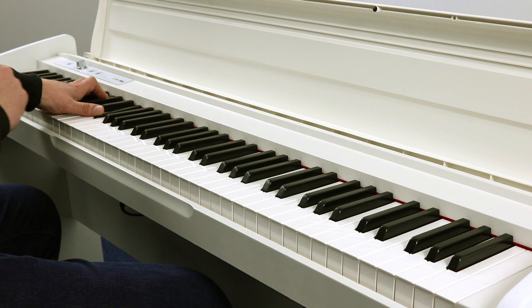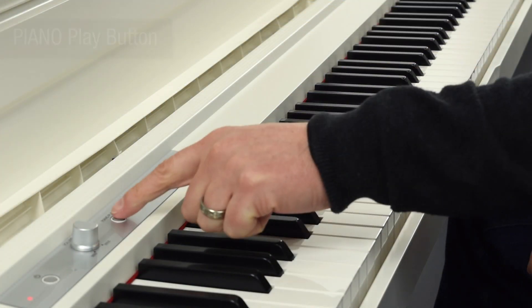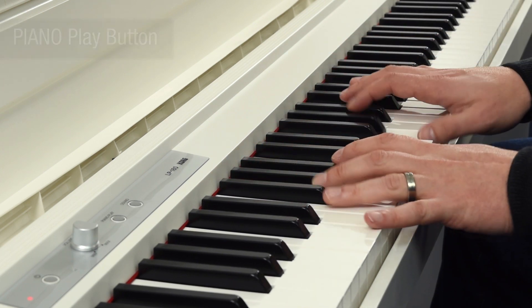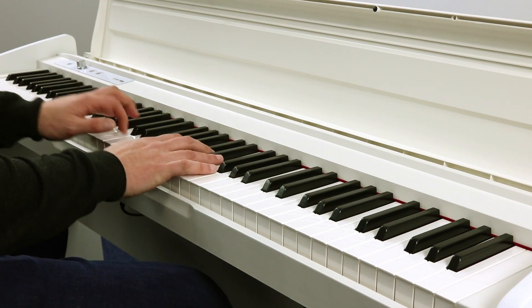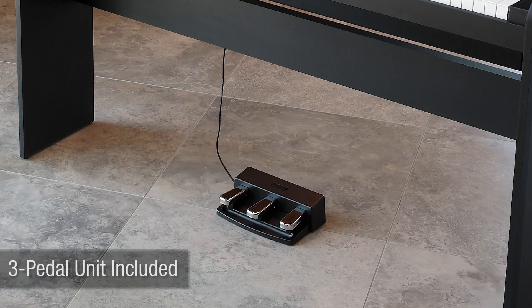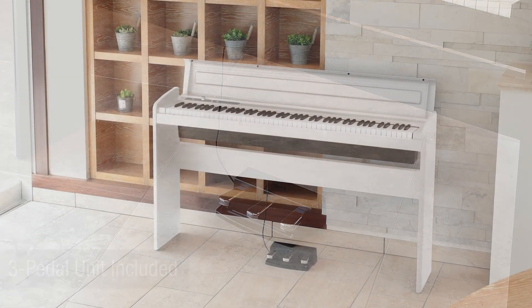And when you want to go back to your grand piano, simply press the Piano Play button. A matching stand and 3-pedal unit are included to give you a complete home digital piano solution.